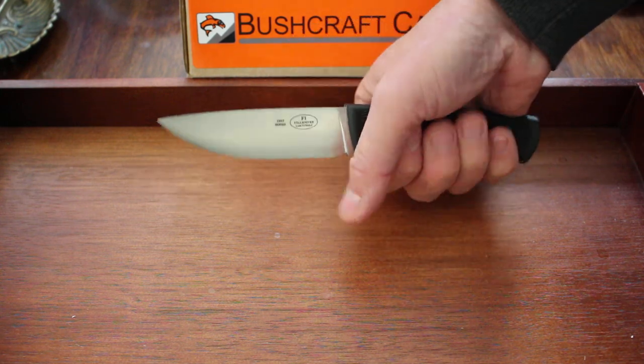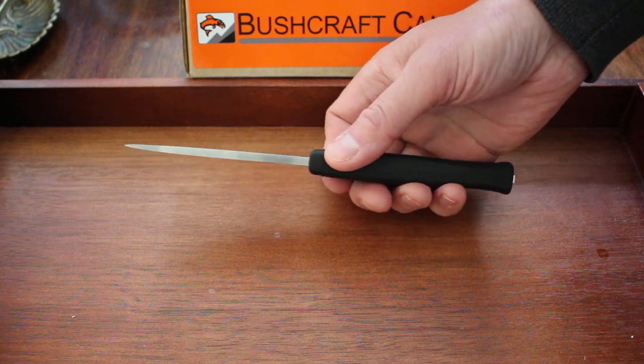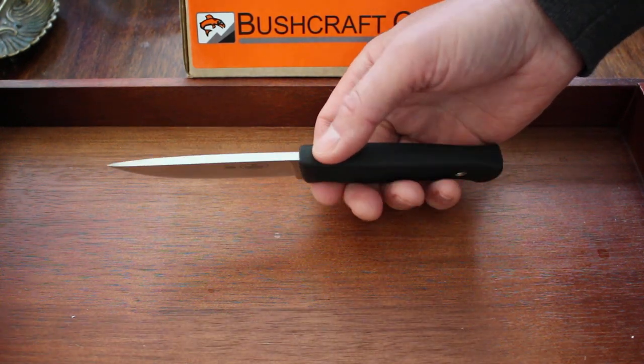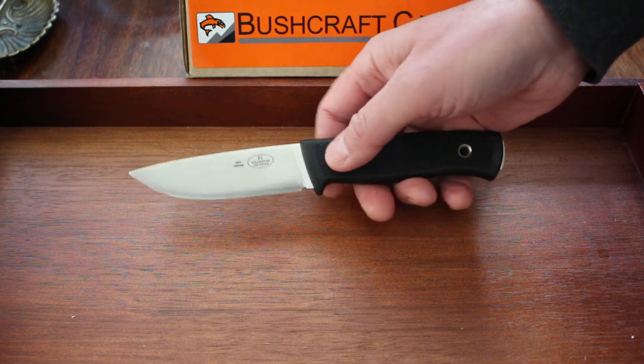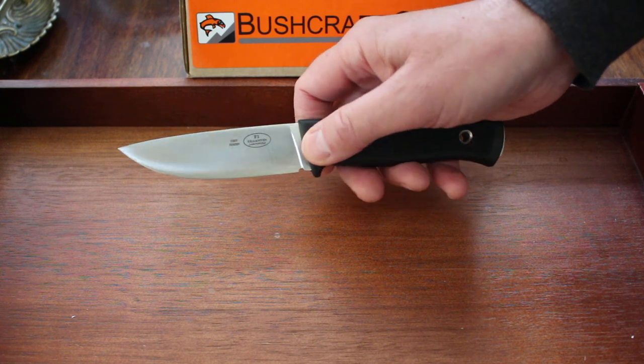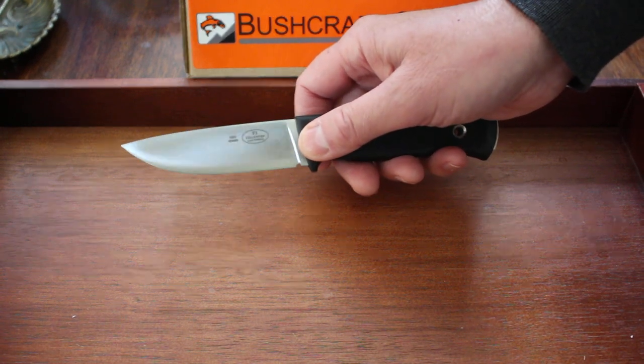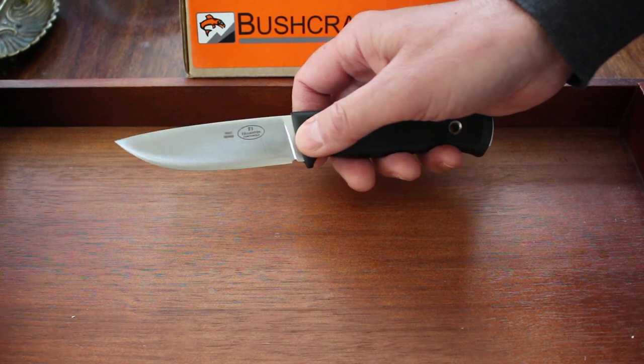It's a really superb package — if you don't have an F1 you should definitely think about getting one. They are classic knives and this new steel is going to make this knife absolutely superb. About 60–61 HRC, so a little bit harder than the previous laminate VG 10s and VG 10W.